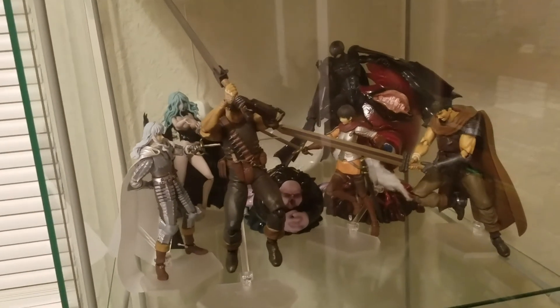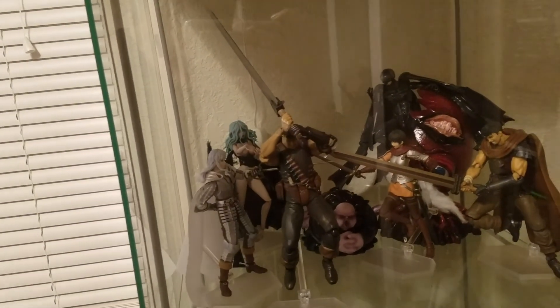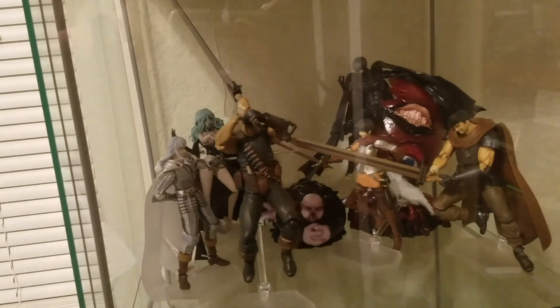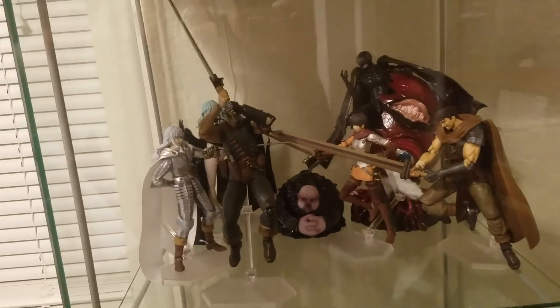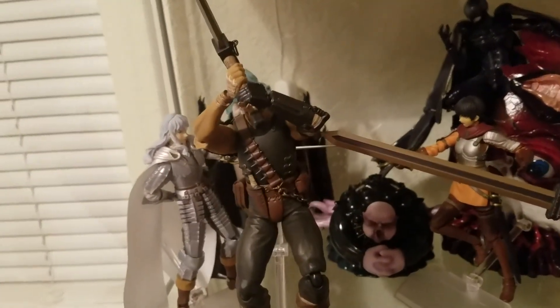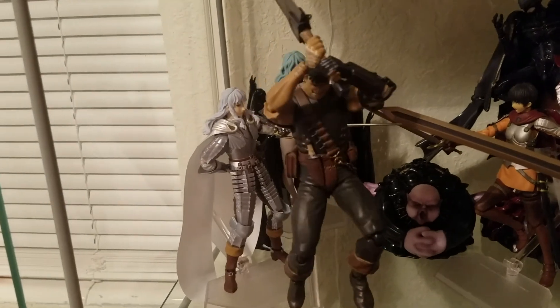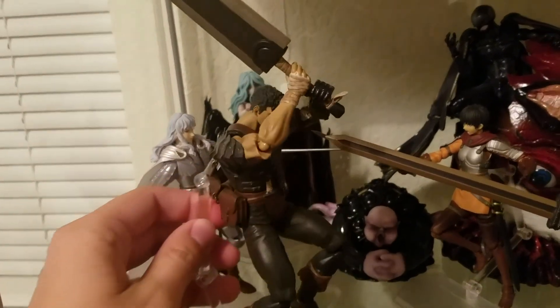In today's video we're taking a look at my Figma Berserk Black Swordsman Guts figure. And something that really irks the hell out of me — his cape. Which he's not wearing because the cape is crap. I actually went out and bought a replacement for it. I'm going to be raging a bit because I think it's ridiculous and you'll see why in a second.